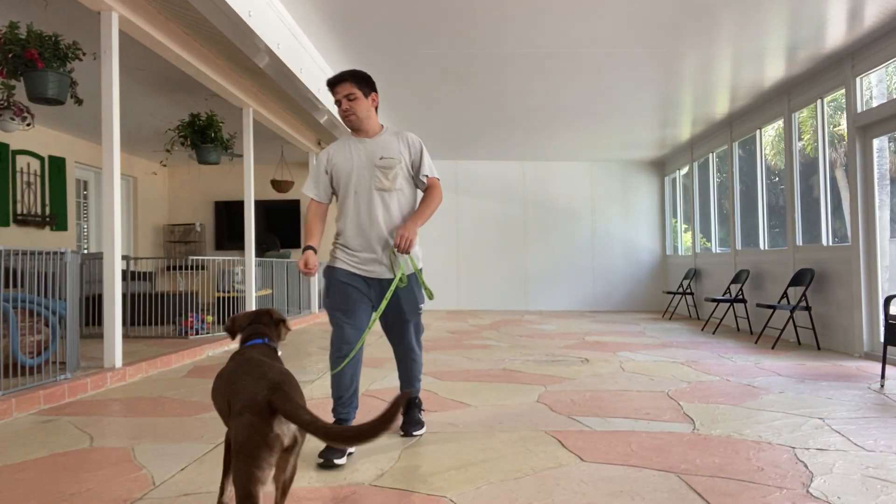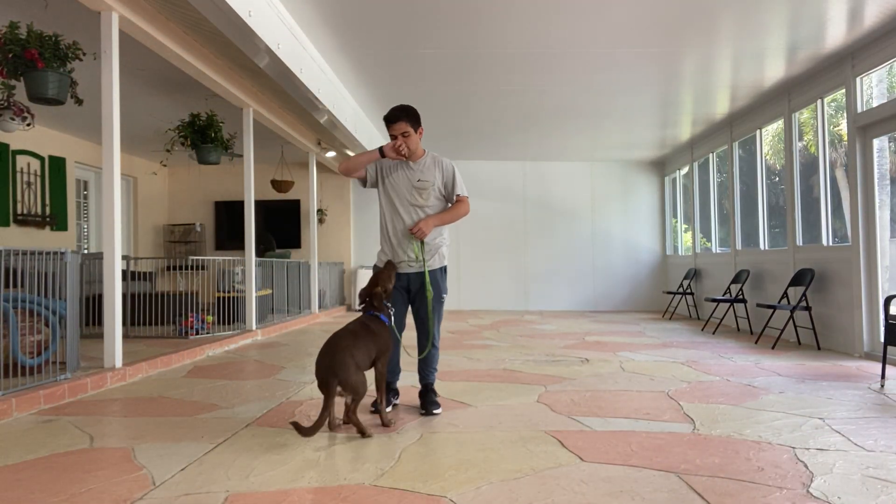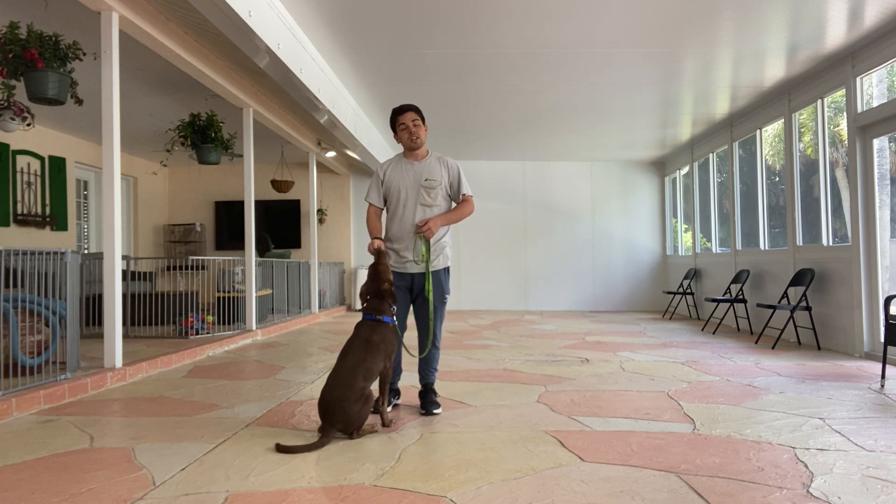Hello, I'm Gabriel with West Point Ducks, and today I'm here with Gator, and we're working on his leash walk.